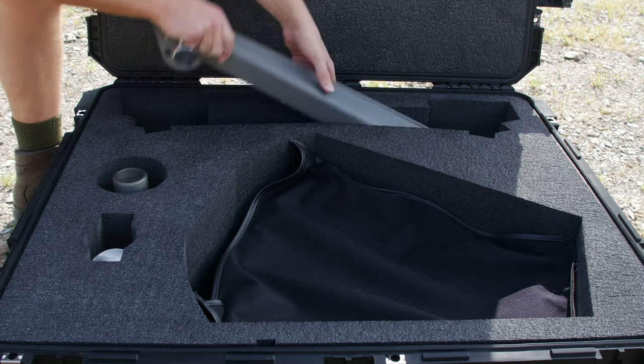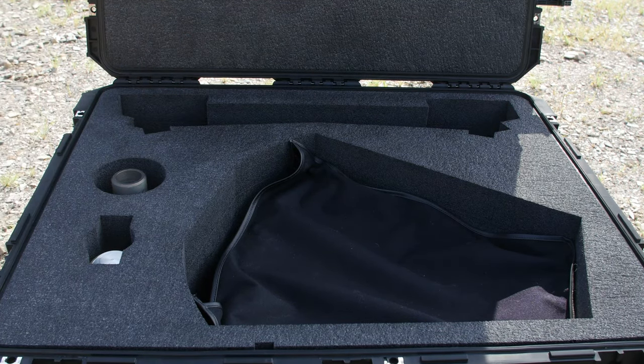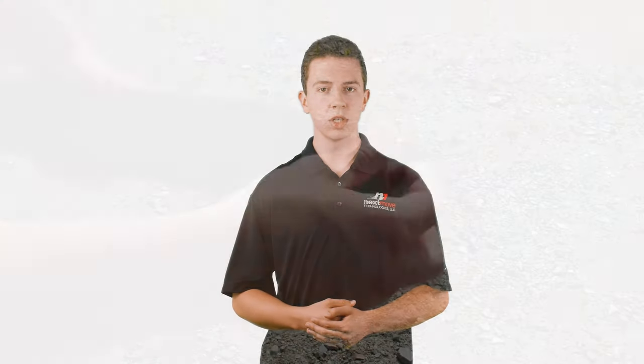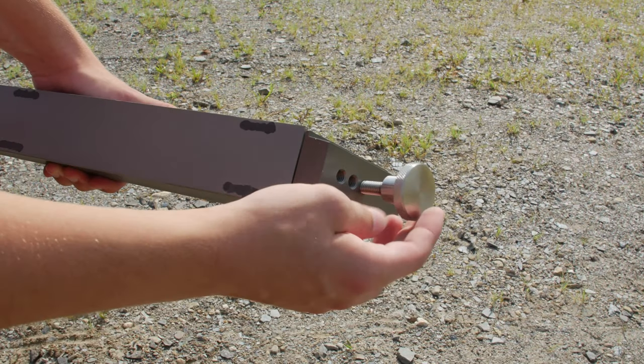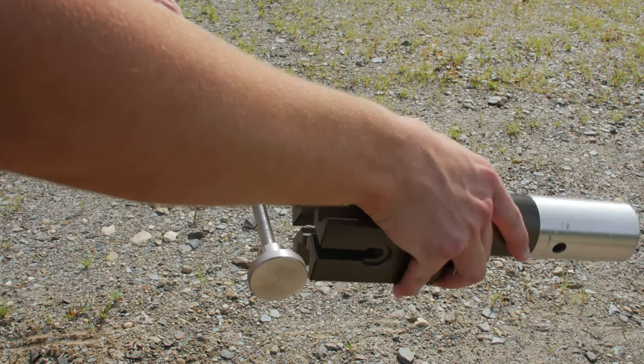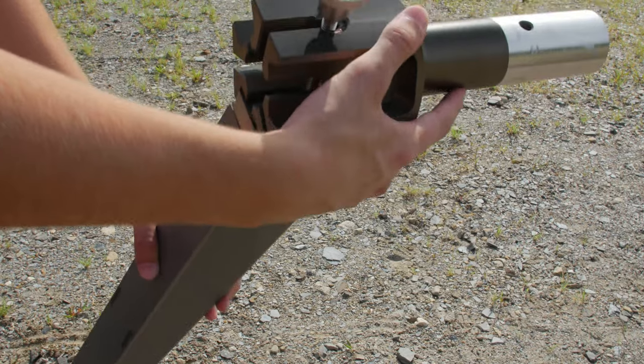To begin, first remove all the Heavy Duty Tripod components from the accessories transit case. This will include three legs and a central stand post. Each leg will have a screw knob in one of three positions. Find the leg with the knob in the top position and loosen it until it fits fully into the central stand post. Tighten the knob until the leg is secure.